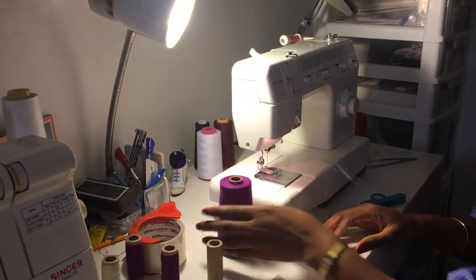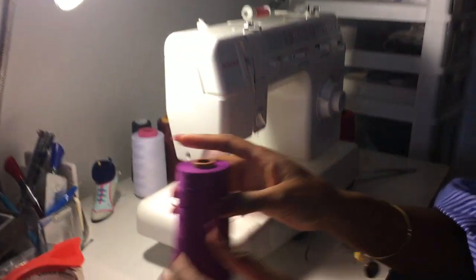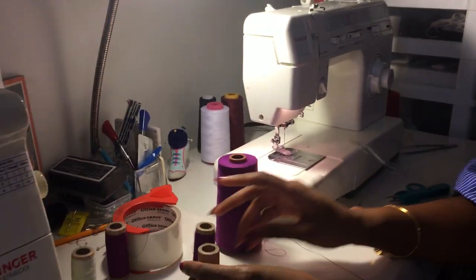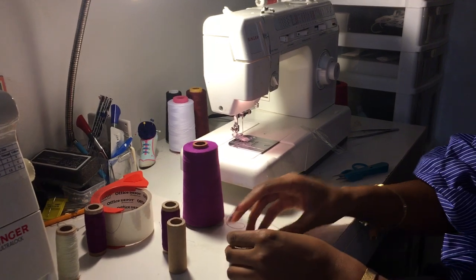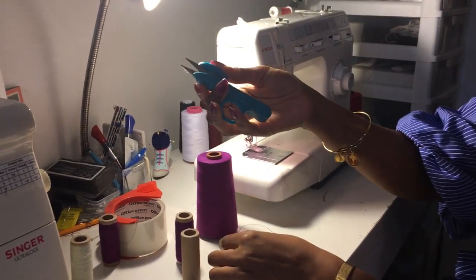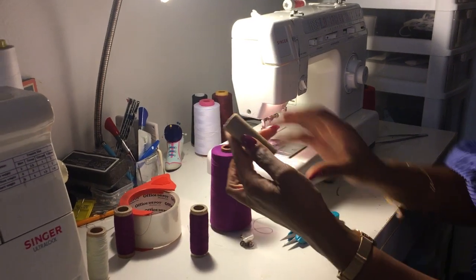Hey guys, I'm going to show you how to take this one spool of thread and turn it into one of these. Here are the items that you need: a bobbin pin, some scissors, a small spool, and some tape.